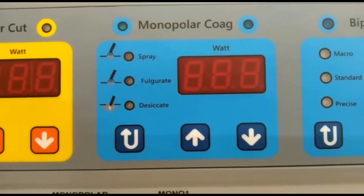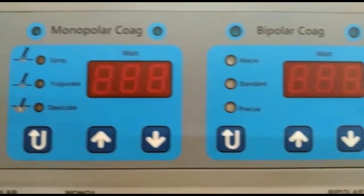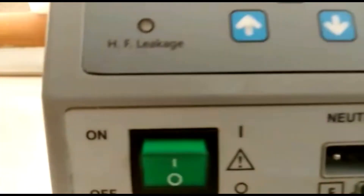In monopolar coagulation you have desiccate, fulgurate, and spray modes. You can change these modes or increase or decrease power. In bipolar coagulation you have precise, standard, and macro modes, and you can increase or decrease power using these buttons. Here you have the power button for switching on the main unit.